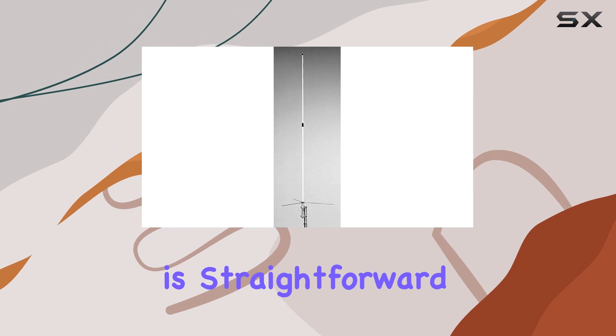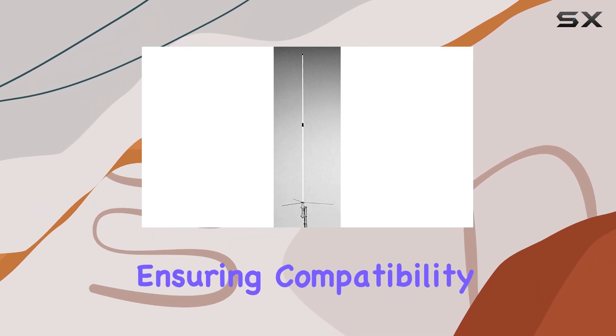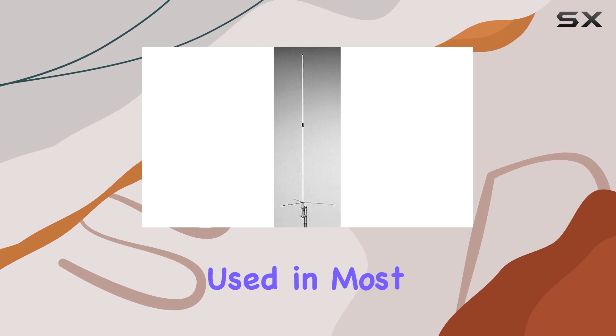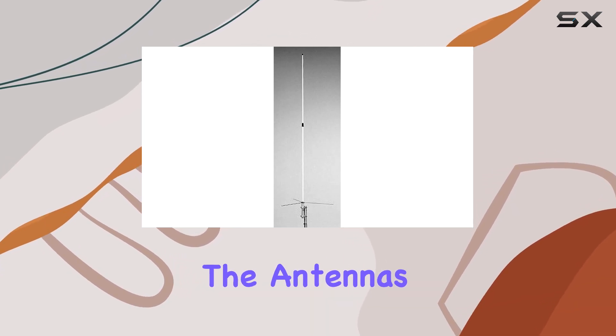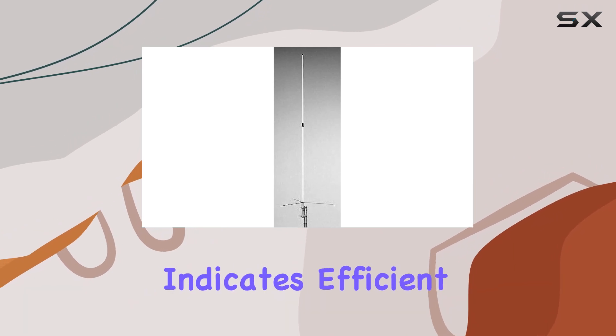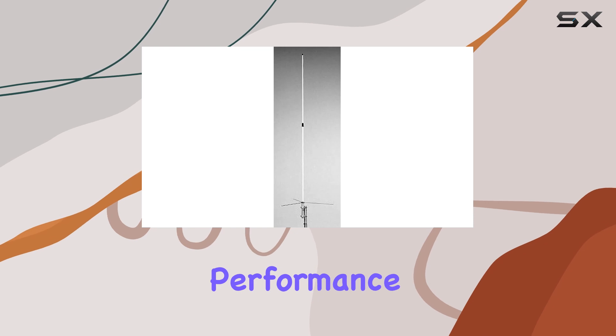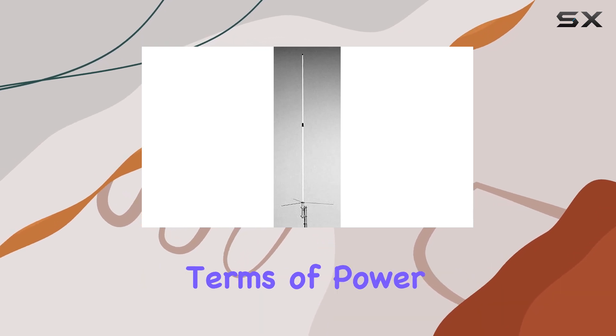Installation is straightforward thanks to its SO-239 connector, ensuring compatibility with standard coaxial cables used in most radio setups. The antenna's VSWR of 1.5:1 or less indicates efficient power transfer, minimizing signal loss and optimizing performance across frequencies.